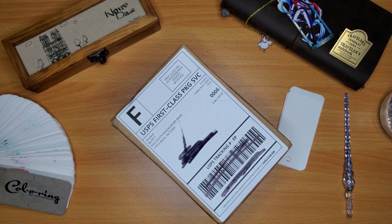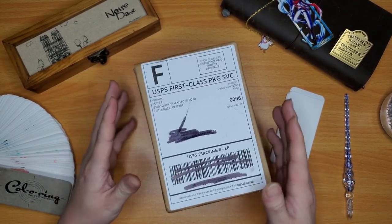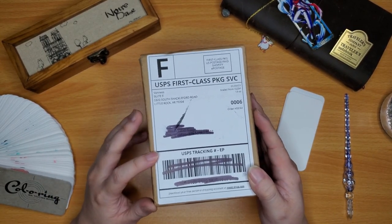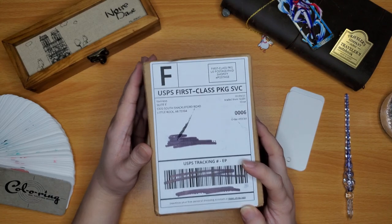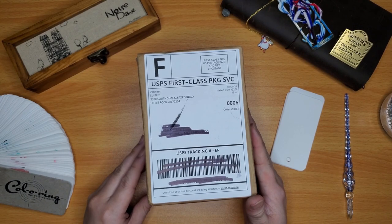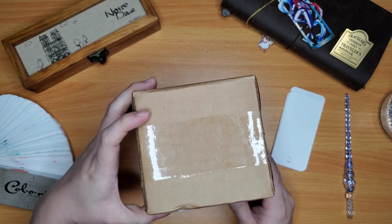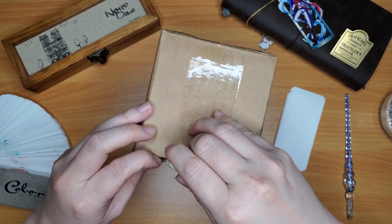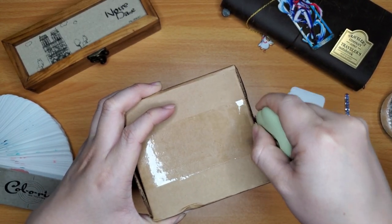Hello and welcome back to my channel everybody. Today I am going to do an ink swatching of the inks that I got from Vanessa — they are an online ink and stationery fountain pen shop in Little Rock, Arkansas. They provide lots and lots of ink samples, and they are four milliliter samples, which is a really great generous amount. Four milliliters can really go a long way.